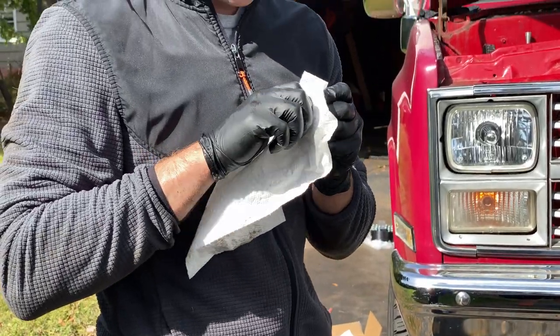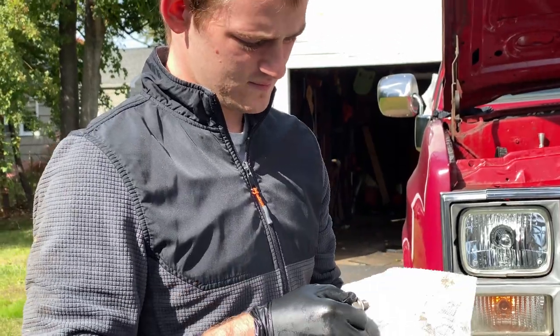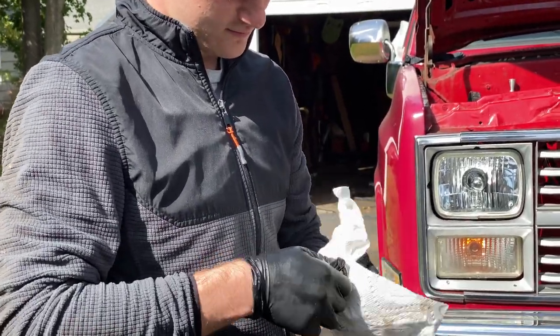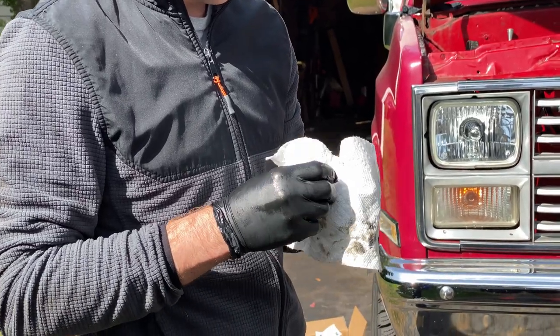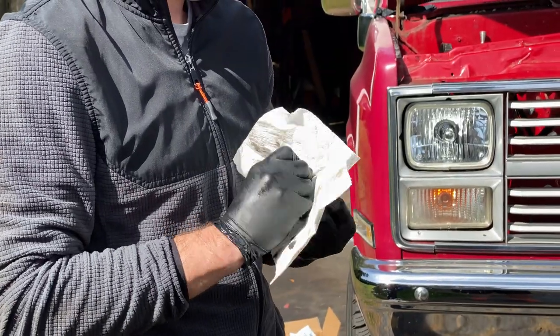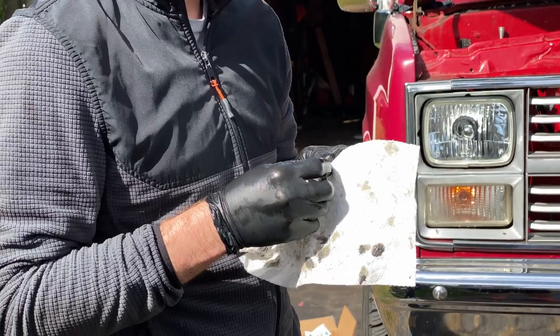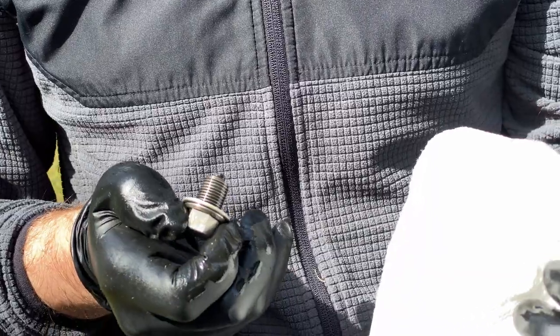Matt did a distributor swap a couple weeks ago. Because it has a gear that attaches to the camshaft, it required a break-in period. That's the reason for the oil change today. He's cleaning the oil plug — it's a magnetic one — so he can see if there are any metal chunks on it from the break-in period.